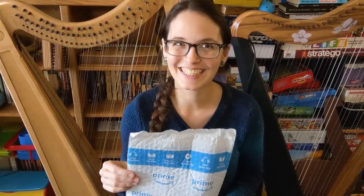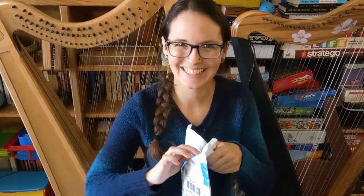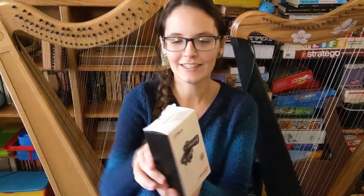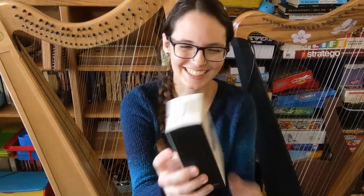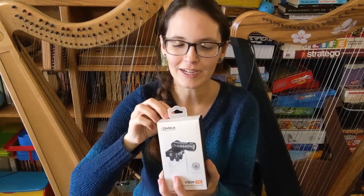So let's open it up and we'll see what it looks like. And there it is in its cute little package. That's actually very fun. I like the tiny little packaging.